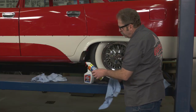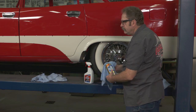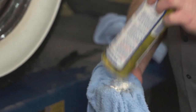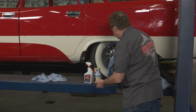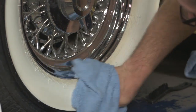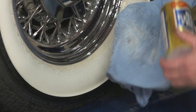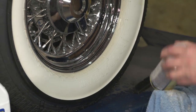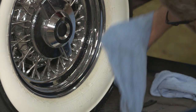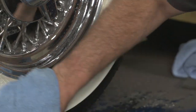A good thing to use is some sort of an abrasive cleanser. In this case, Barkeeper's Friend — also Comet or Ajax. This has a very mild abrasive in it. It works well for getting in here and really deep cleaning the tires themselves.